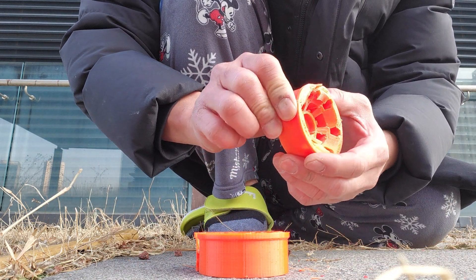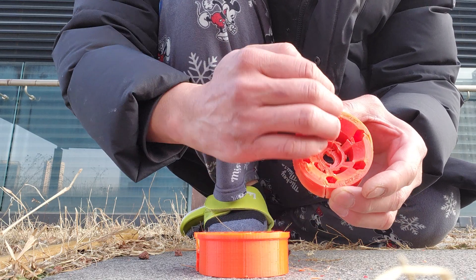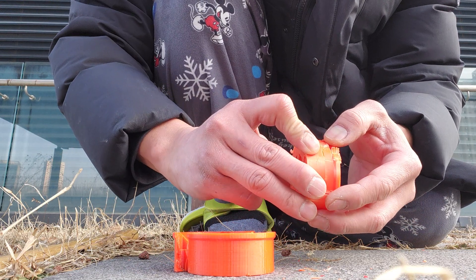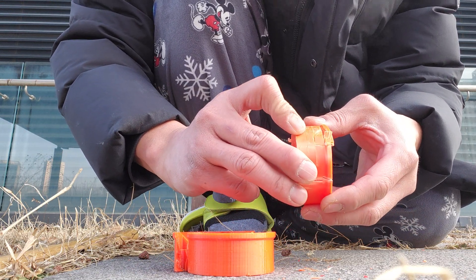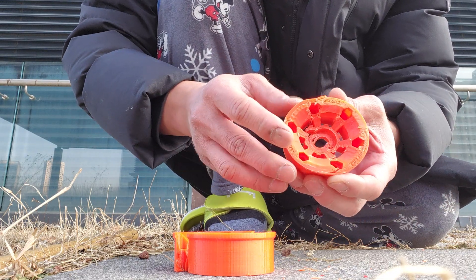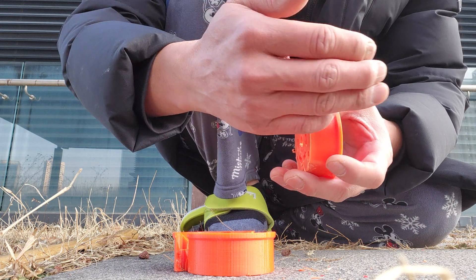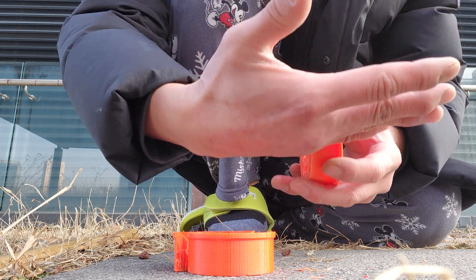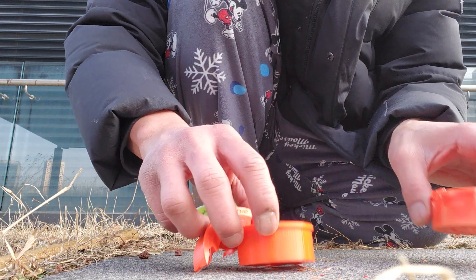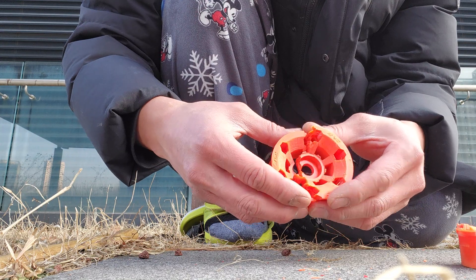ABS is a lot more durable, and you can see it actually held the vertical — it didn't crack this way. The layers eventually came off, but it does not crack the other way, which is actually the right failure mode because your strength goes perpendicular to the fill path. In the PETG case, that was a weak point.